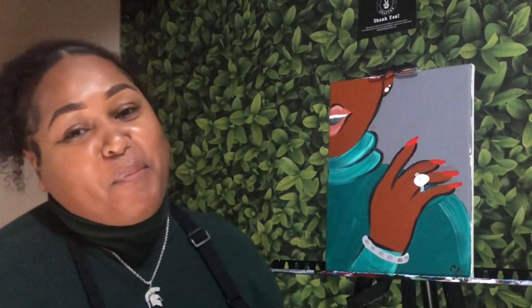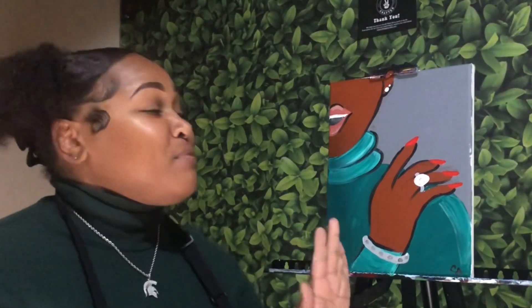Thank you all so much for painting with me today and for tuning in to day three of five days of Christmas with Picasso Baby. Thank you to Hippie Crafter for the beautiful paint and canvases. As always, make sure you like, comment, and subscribe and turn on those post notifications so that you do not miss day four. I'll see you in the next tutorial!